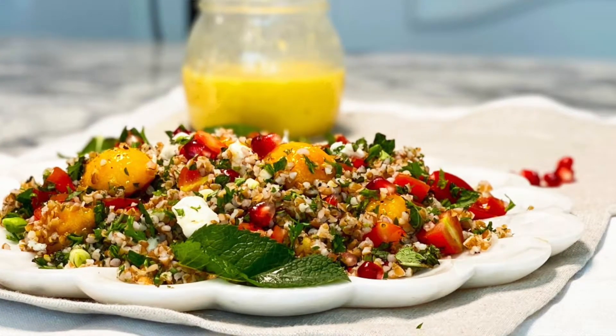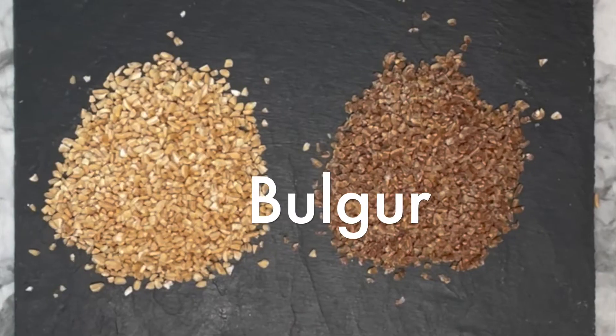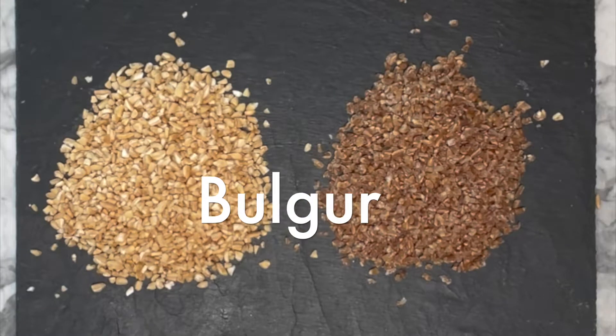Hello, welcome back! Thank you so much for being here today. I'm going to show you how to make this wonderful summery salad that is made with bulgur. Bulgur is Durham wheat — it's a wonderful ingredient.